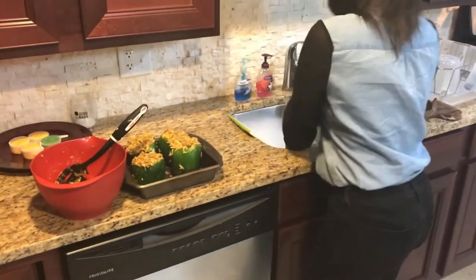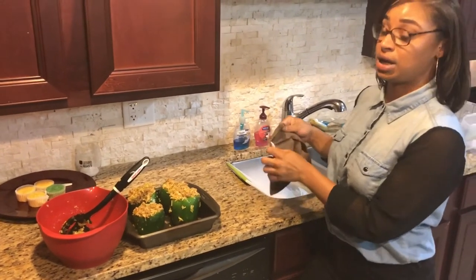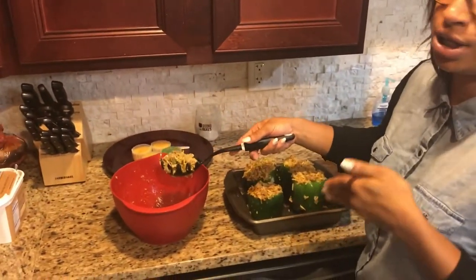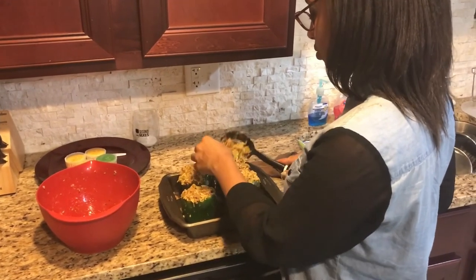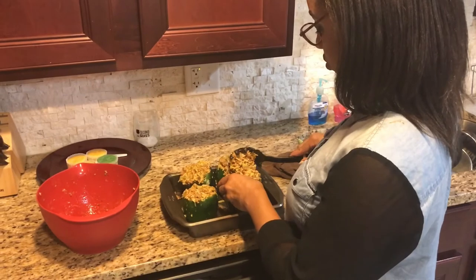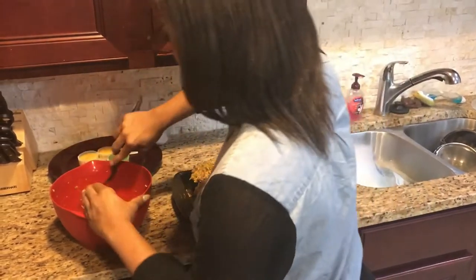Now if you don't really like cheese, that was your last step — you are done. You're going to go ahead and put your bell peppers in the oven as soon as your garlic bread gets done. But if you do like cheese, we're going to go ahead and top it with cheese. For the ones that do like cheese, go ahead and once you set it down just add a little bit more to the top because it's all going to cook down together. I'm going to do two with cheese and two without cheese.